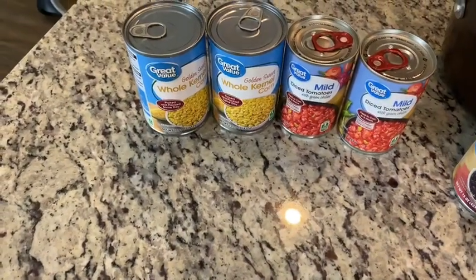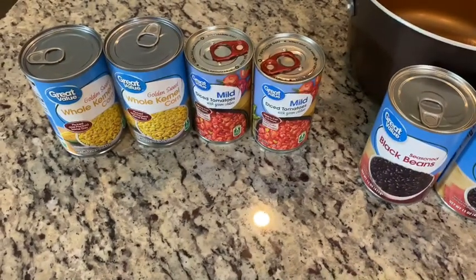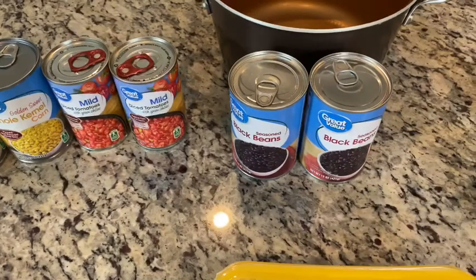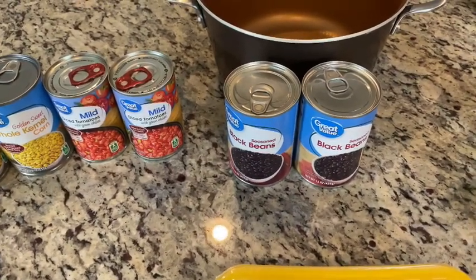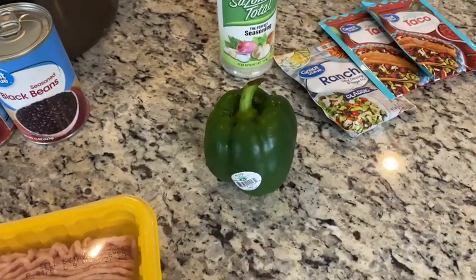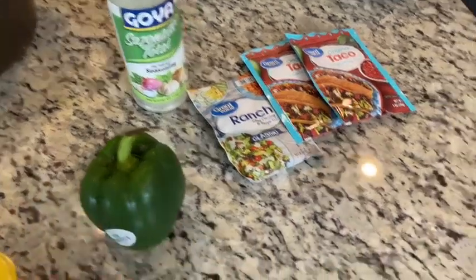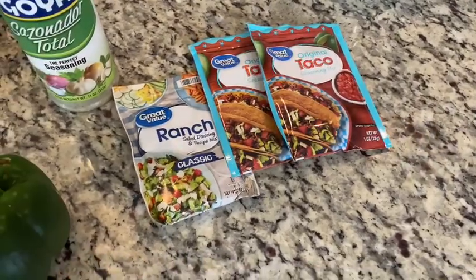You're going to need some whole kernel corn — I used golden sweet. Diced green tomatoes with chilies in it. Some black beans, kidney beans, or chili beans — whatever you like, but I like using black beans because they're really healthy. A small bell pepper. Some of that Goya perfect seasoning. Two packs of taco seasoning and one pack of ranch.